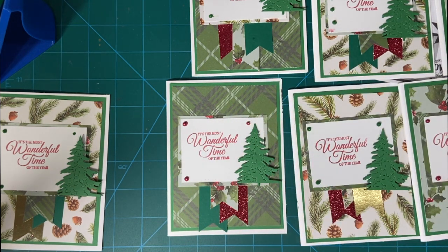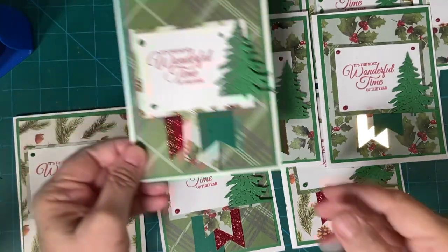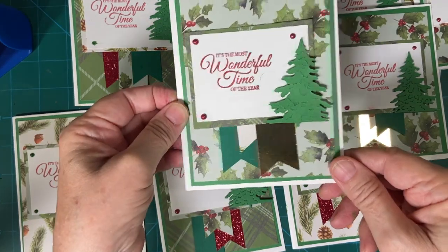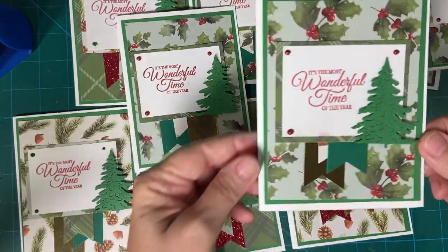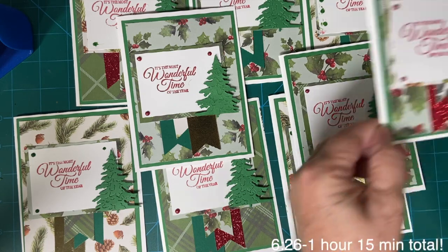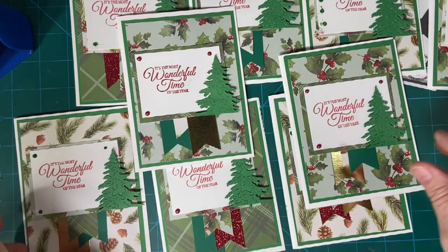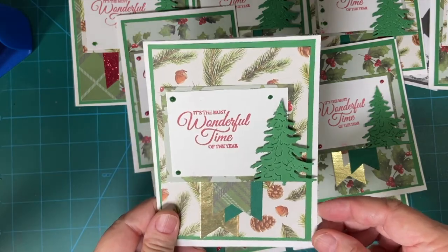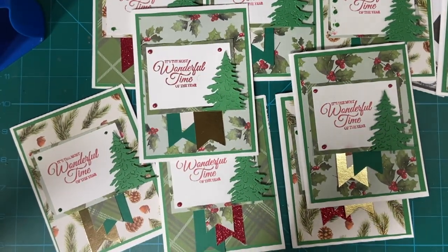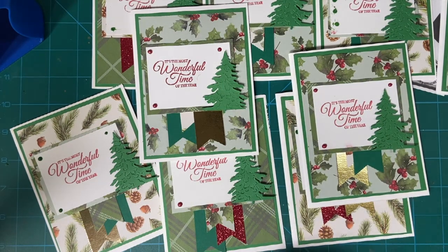And here we have all ten of our cards, and we had just over six minutes left — how awesome is that! Thank you so much for joining me, and I hope you have a wonderful week. See you again real soon, bye-bye!